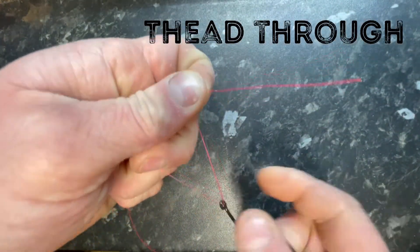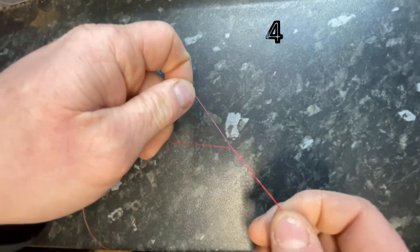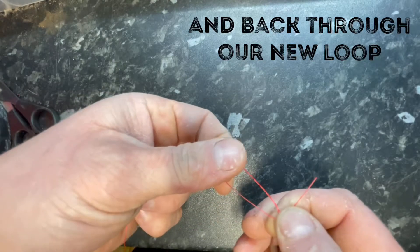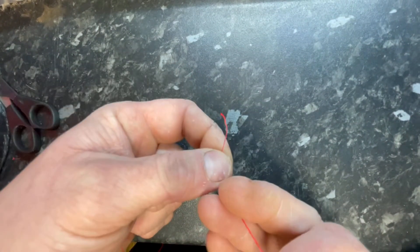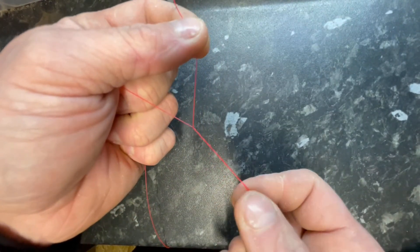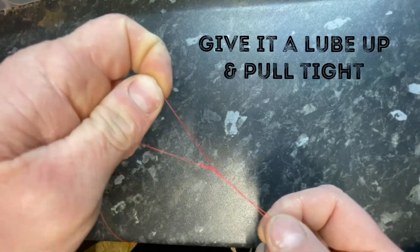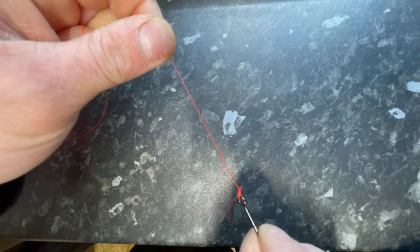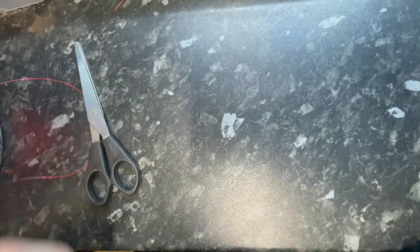So we're going through, then go around: one, two, three, four. We come back through our loop, and then through the loop we've created, and we pull it. So we've gone around four times — we take it through our loop and then back through the loop we've created, pull it tight. And that there is your knot complete once we've trimmed it down.